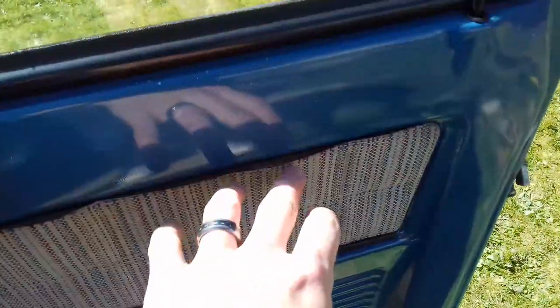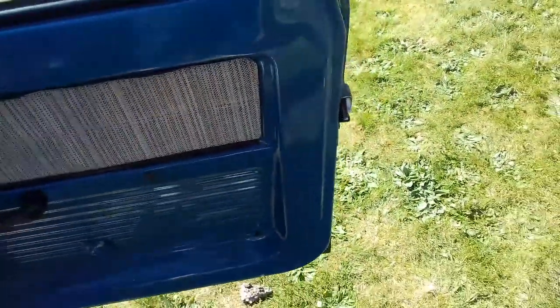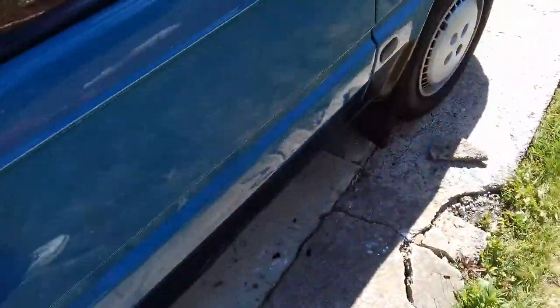I'm just trying to think what I've done. I've cleaned up this — I took this bit of trim off yesterday. I've never managed to get these to stick back down again properly on other cars, so I'm going to try a different solution for that and see what can be done about that at a later stage.